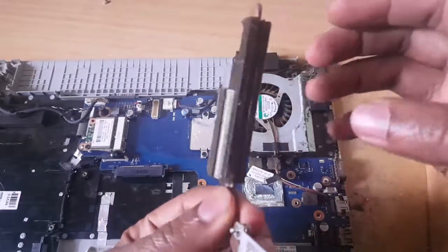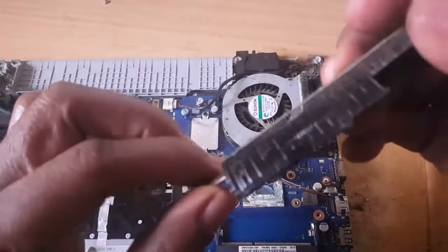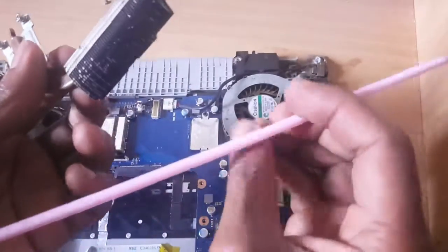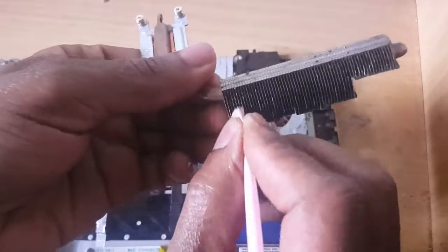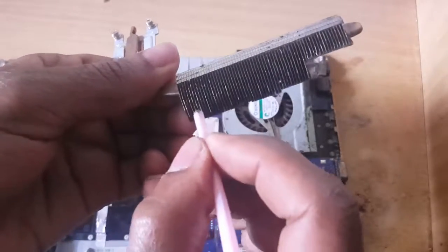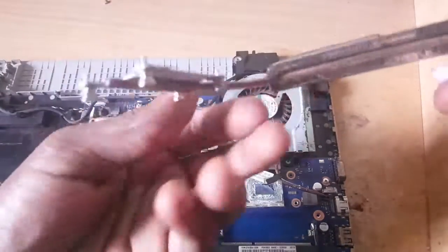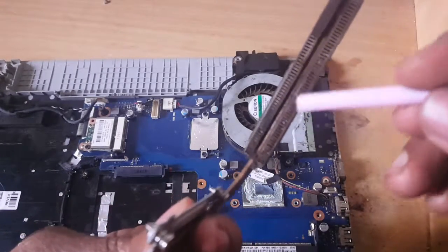As you can see this is very dusty, so what I'm going to do is clean it. You can use maybe a straw and just try to blow it out. You have to do it slowly until you see it is very clean. In my case this part is completely blocked — this is all dust.